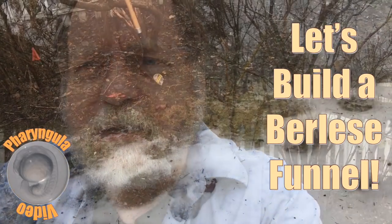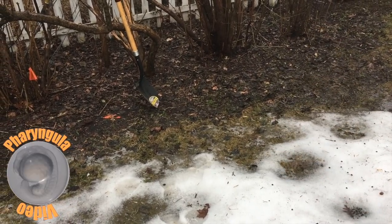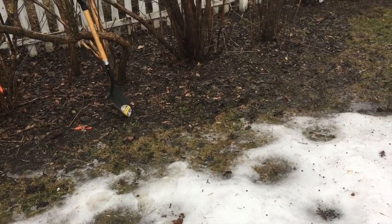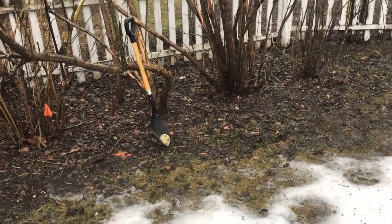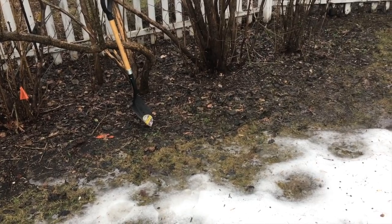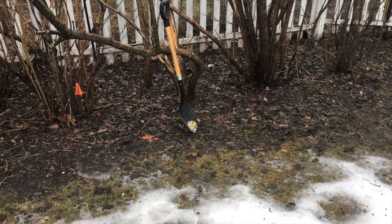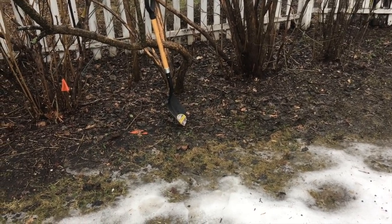Let's take a look back here. You can see the snow is melting finally. This place was under about a meter, meter and a half of snow for much of the winter, and what I'm kind of interested in is where all the creepy crawlies went. How do they survive a winter? I want to know. What I want to do is take a look and see where they are right now.